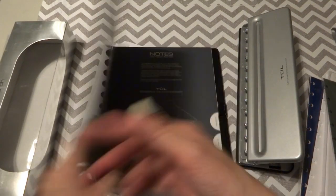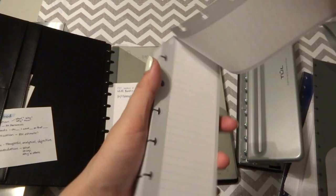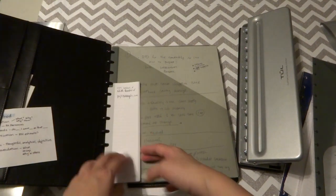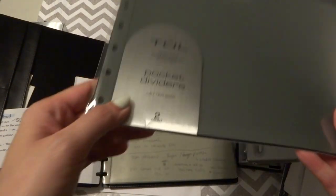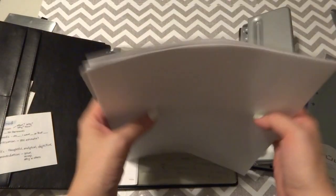I also bought a task pad — it comes with three thick pads of 50 sheets each, so 150 sheets total. I put a couple pages in the front of my notebook so I can do quick jot-downs and checklists. I also bought pocket dividers — it comes with two pocket dividers in gray. My thinking was I'd have somewhere to keep printout papers and notes that I haven't punched yet so I don't lose them.